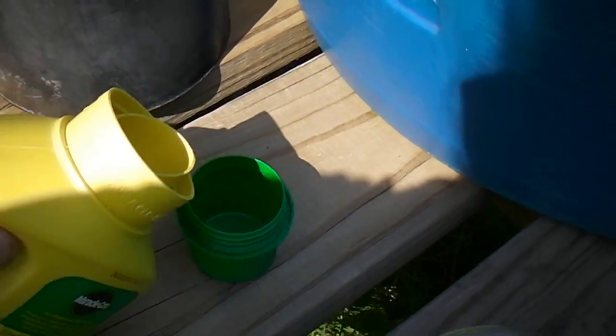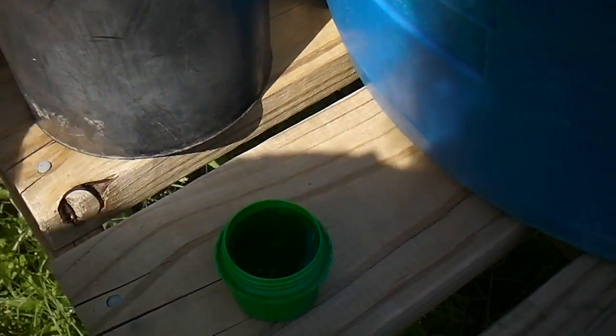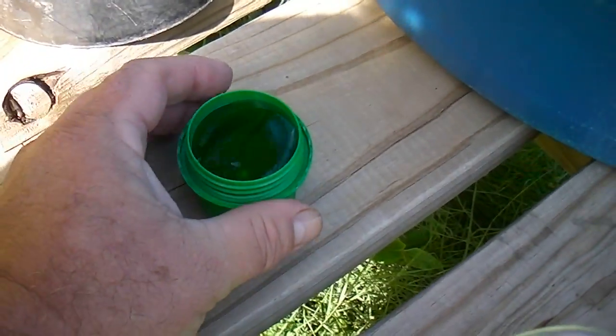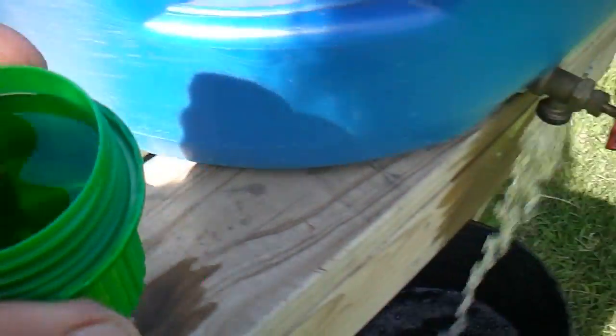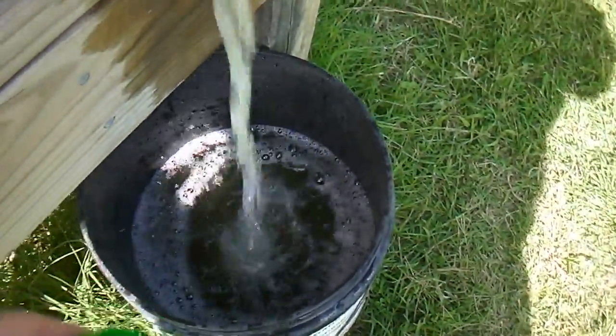Now it says for four gallons, but I'll tell you what, this stuff is stout. You may think it ain't going to work, but it burns my tomatoes up, so don't use it on tomatoes. It ain't worth it — it burns them up every time.